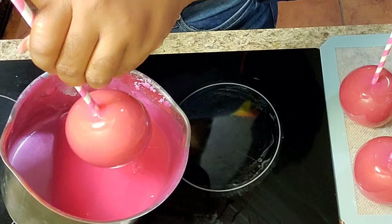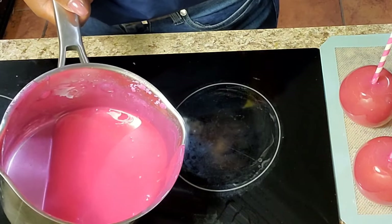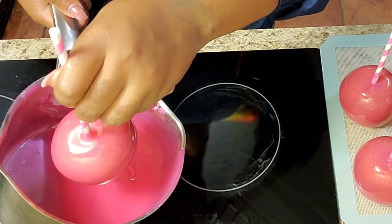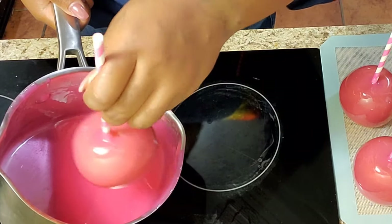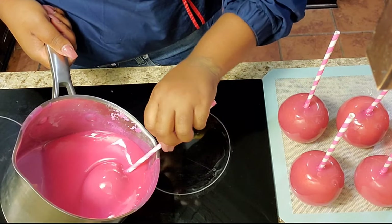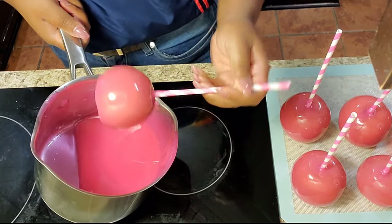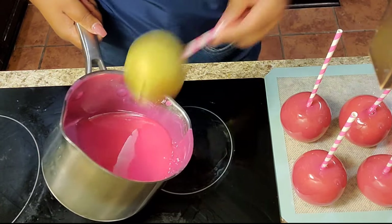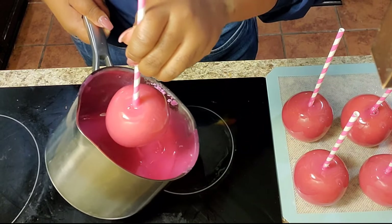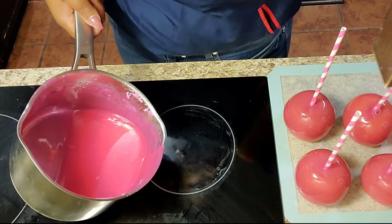I'm just dipping my apples in the candy mixture. If you'd like to see how I glitter my apples or any more candy apple videos, don't hesitate to ask — I'm here to help with whatever information you guys need. This is why I'm doing YouTube, to help the next person. If you'd like to do a Zoom class, you can always reach out and I can give you more advice and insight on the full process.